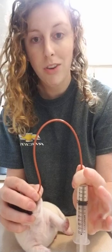I am to the black mark, so I reach around his head and hold it with my thumb and my forefinger. And with my other hand, I just kind of push down on the syringe and feed him.